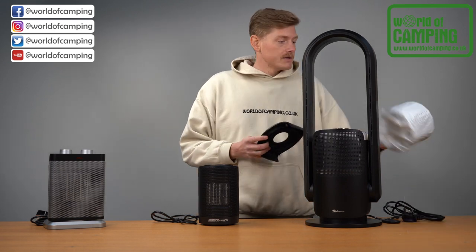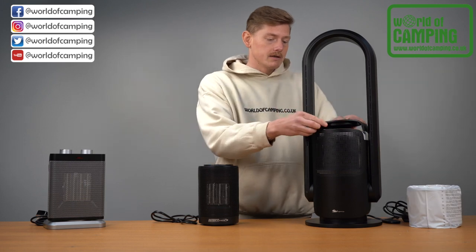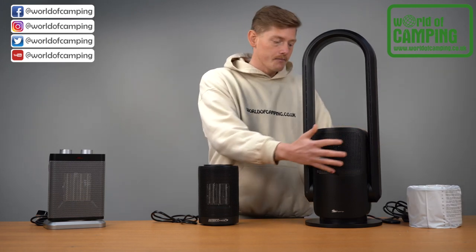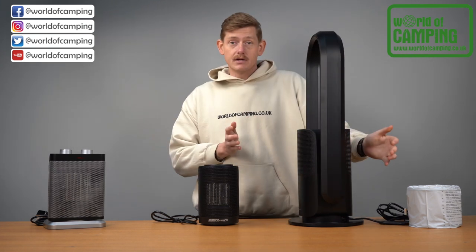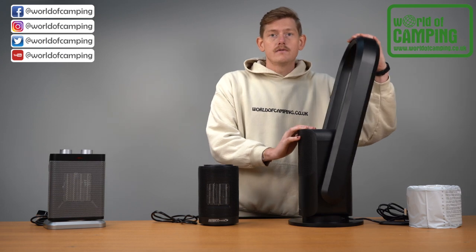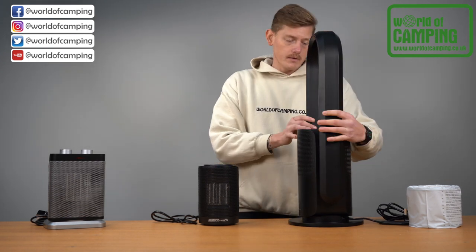You simply get the filter, pop it down into the chamber, and pop on the magnetic top which clicks into place. This heater and fan can oscillate 80 degrees side to side and also 15 degrees back and forth, giving it a really good range of movement.